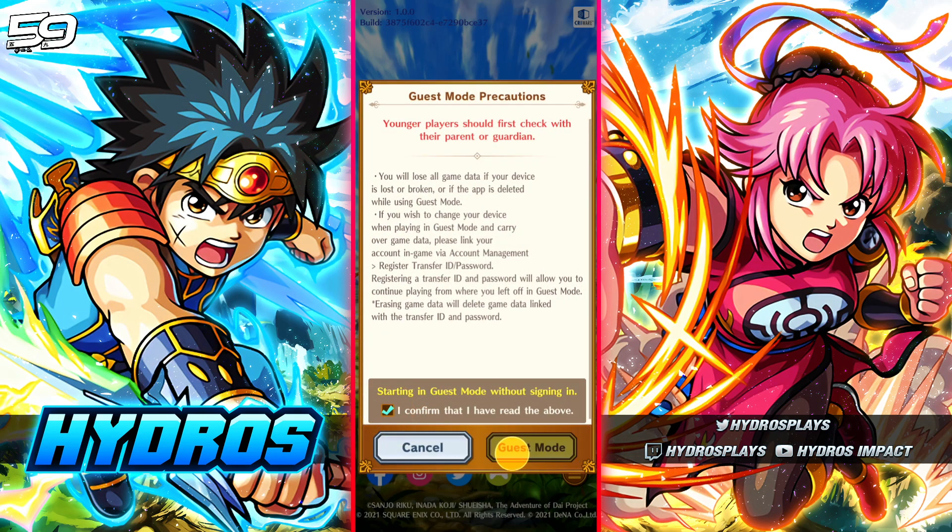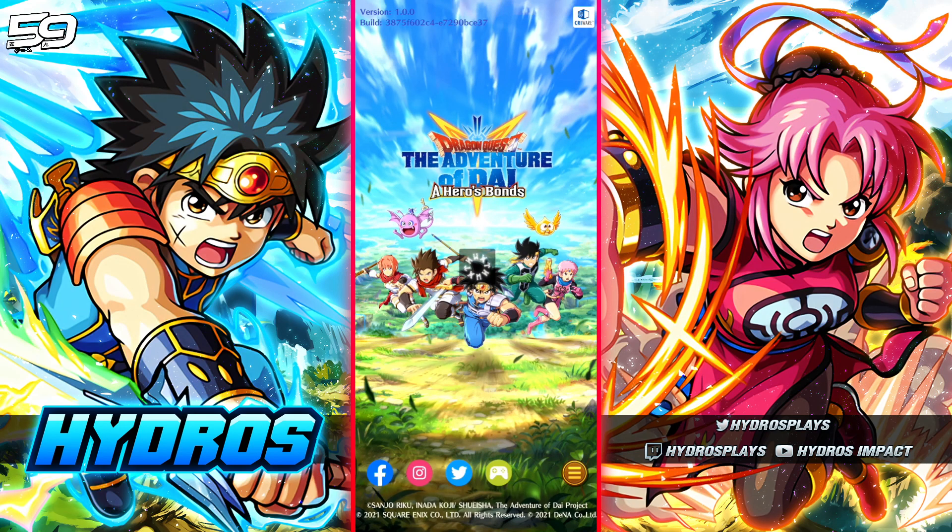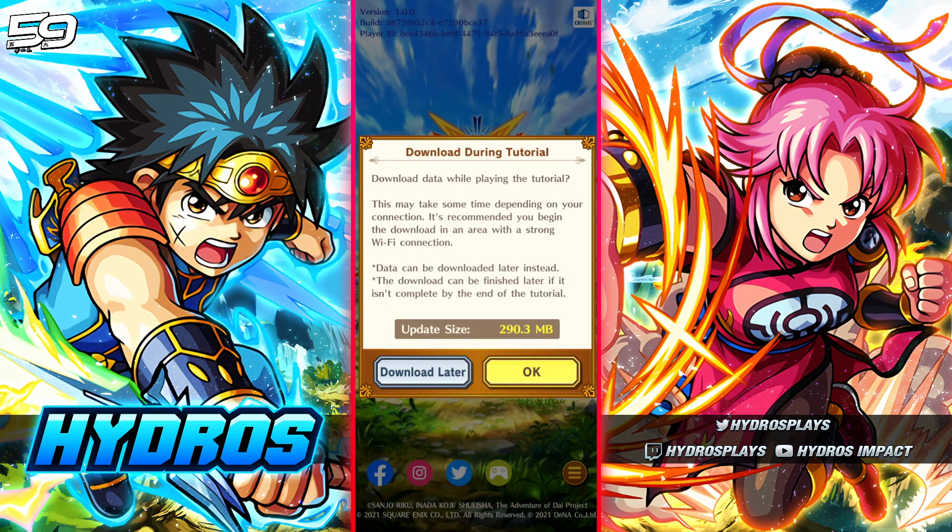Linking should only be done after you're done re-rolling. So choose 'play without signing in,' click confirm, click guest mode, and there we go. You're going to go through the entire tutorial process and do the summons. When you're summoning on DQ Dai, you're going to get about 6,000 gems currently when starting the game — the game just went live and you get the pre-registration bonus gems, so you're getting about 6,000 gems, which is two multis worth of summons right off the bat.